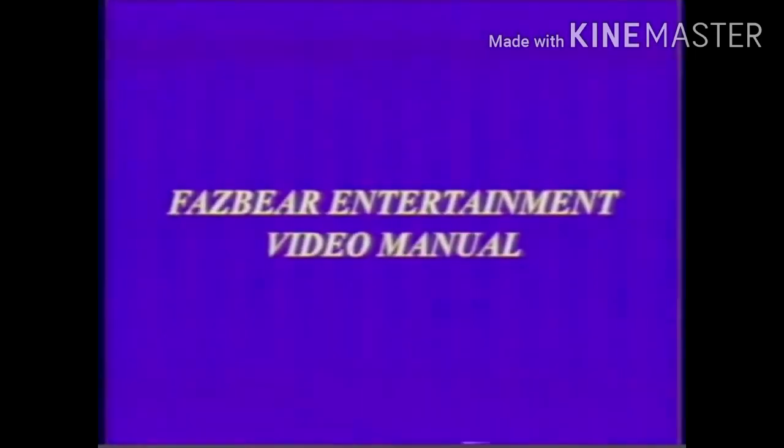Welcome to Fazbear Entertainment's maintenance video manual. This tape will cover the instructions on how to clean out your state-of-the-art animatronic characters. Each animatronic has the same cleaning procedure.